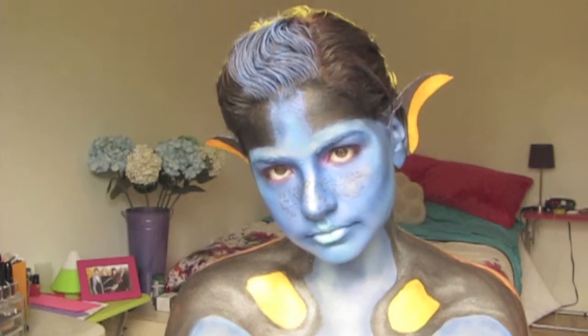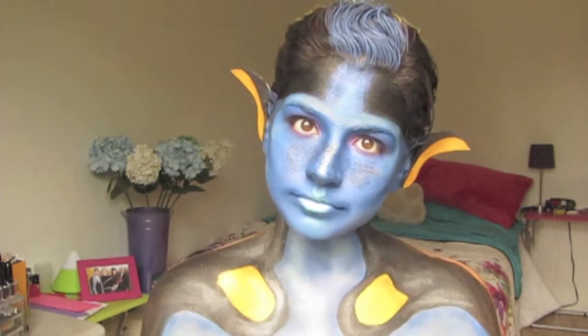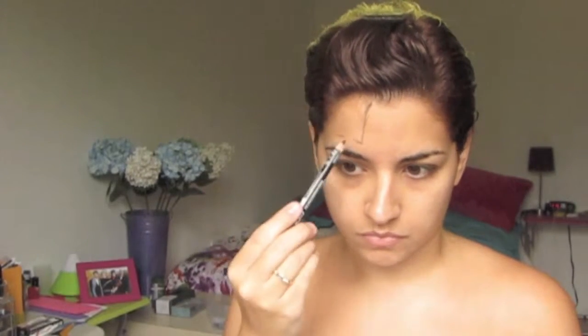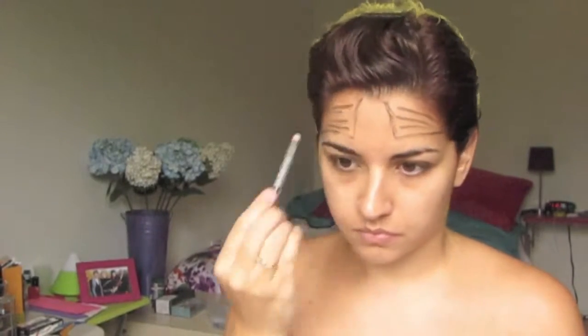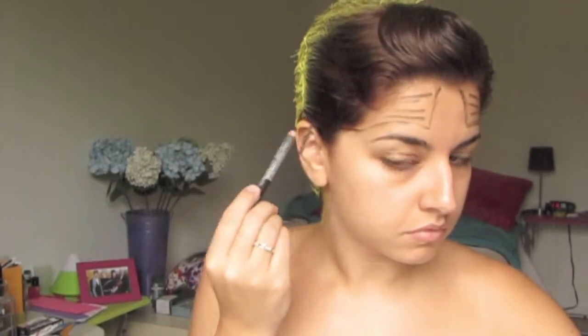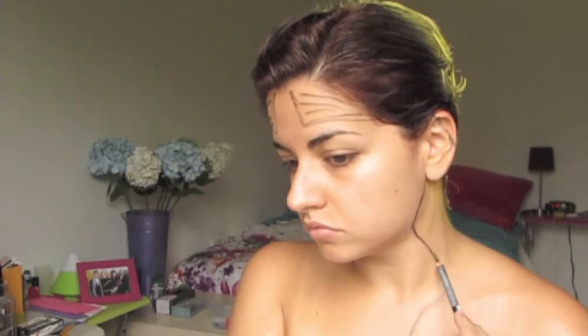Hi guys, thanks for watching. This is my interpretation of what Dory would look like as a human. I begin by looking at a reference picture and I saw two traits — the black eyeliner and the black pattern on Dory's body. She has these two stripes coming out from her forehead towards her head, and then I translated what's on her body onto my neck and chest.